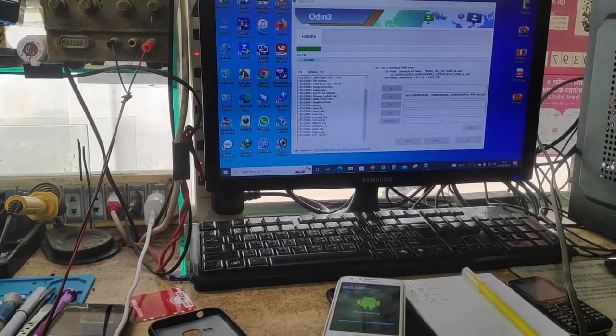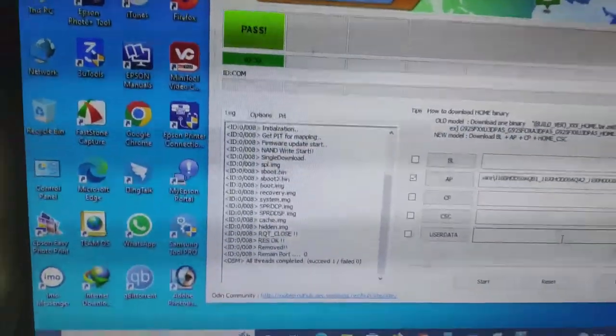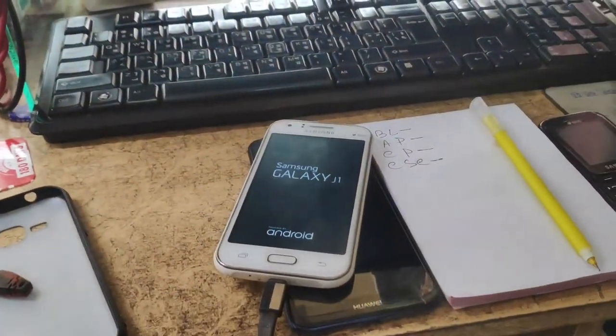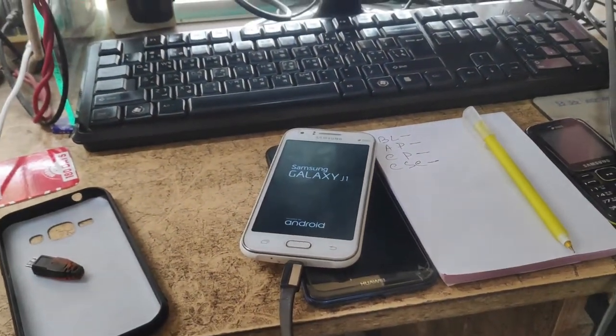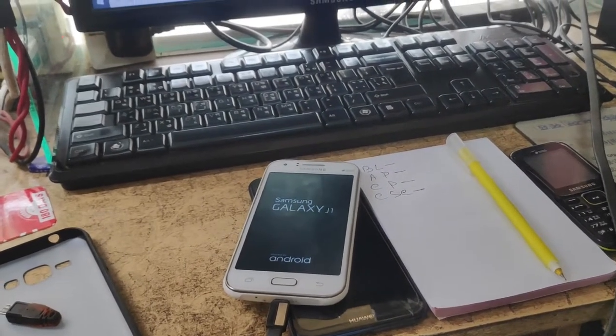This is completely complete. We have the phone restart automatically. We have a video that we have seen.